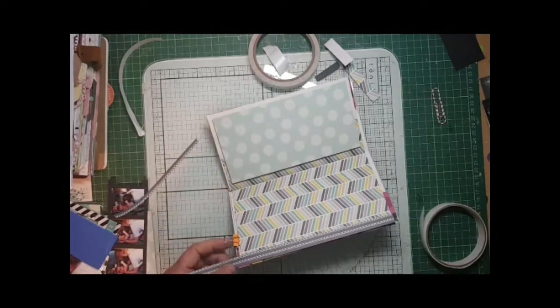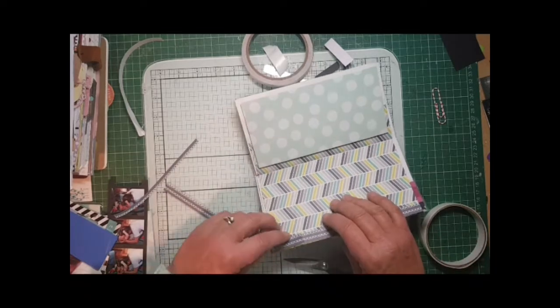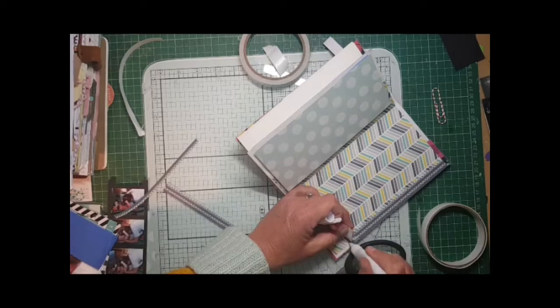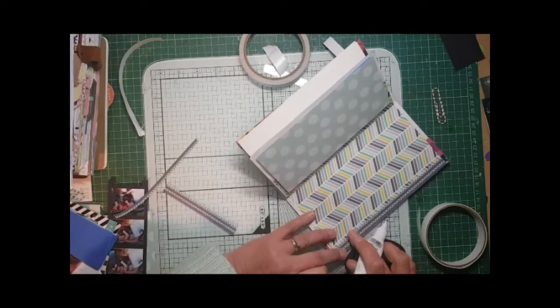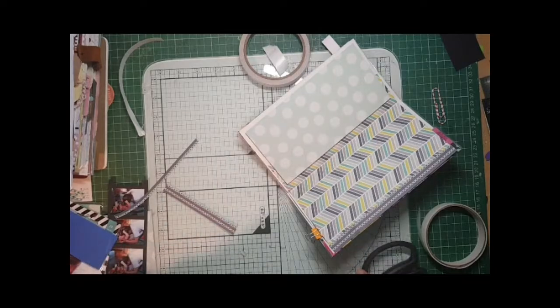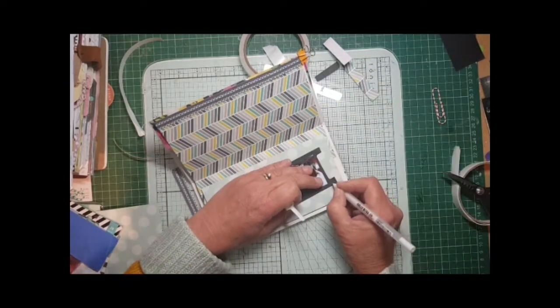That's it and then a quick snip - ta-da! I'm so pleased with the way that looks, I really am. I love that limey color that's in the Turn the Page collection because that goes so well.